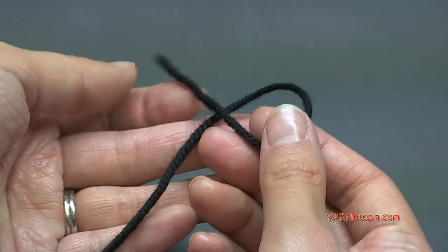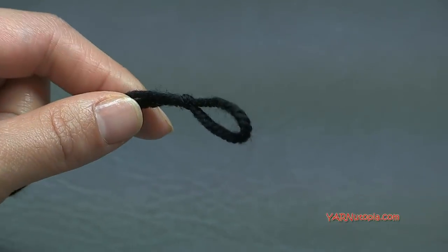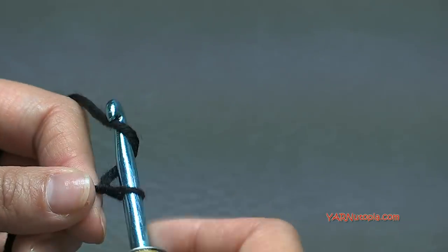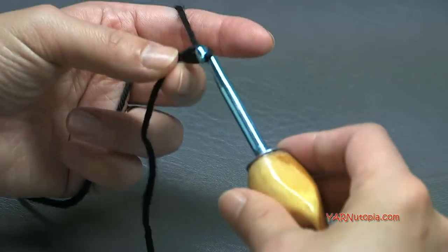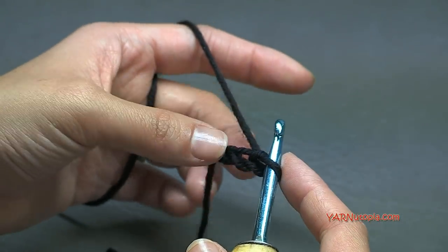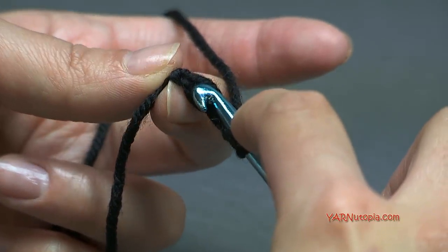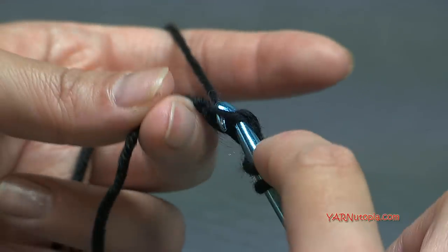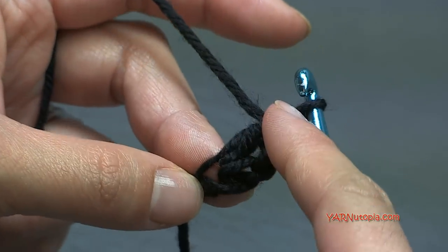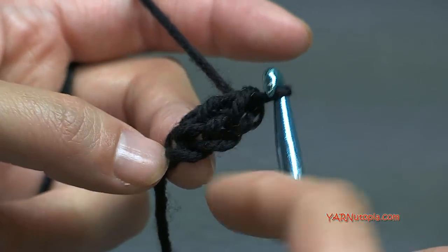Let's start with the black yarn and make a slipknot: put your short end over your long end, fold it down, pull your long end through, and pull tight. Insert your hook and chain three — yarn over and pull through one, two, and three. In the third chain from the hook, we're going to make our series of stitches. Note that this little two-chain section does not count as anything, so we're going to ignore it.